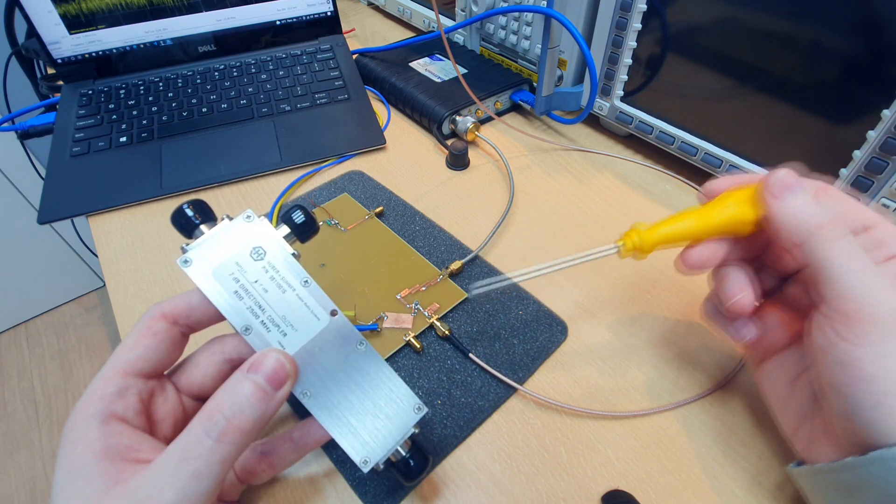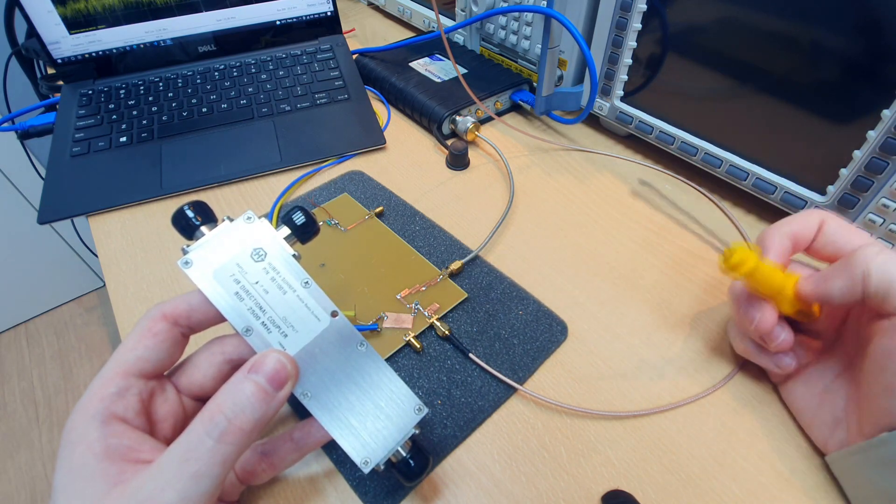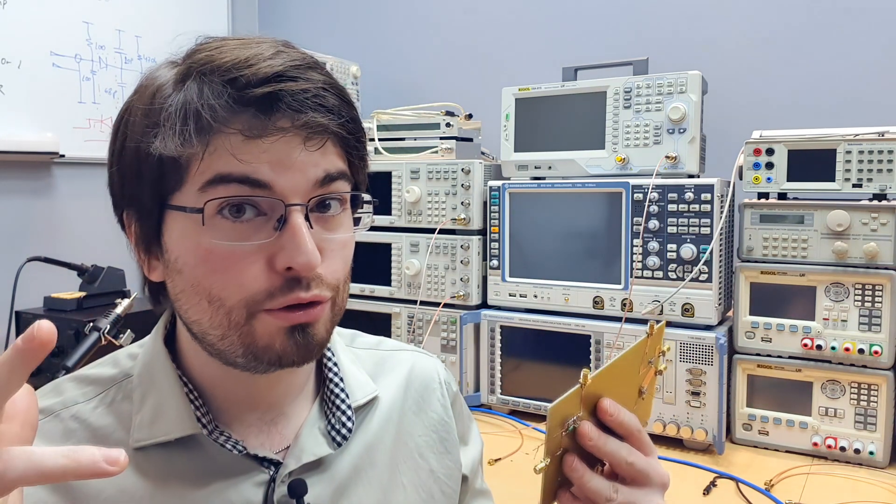I made the return loss measurements using the directional bridge we already saw on the channel in the video about impedance matching — you can find it by clicking the link. I hope you enjoyed this video. Please subscribe to the channel, give it a thumbs up, share it with your friends, and I'll see you in the next video from Allotronics.